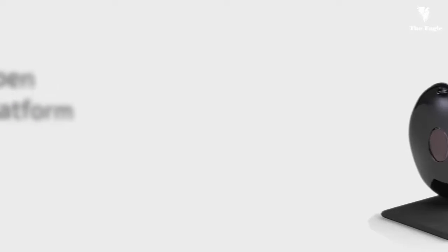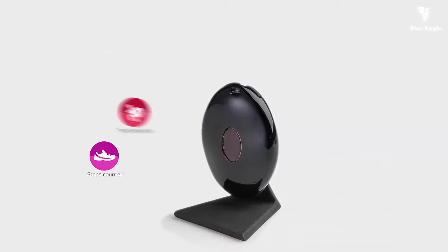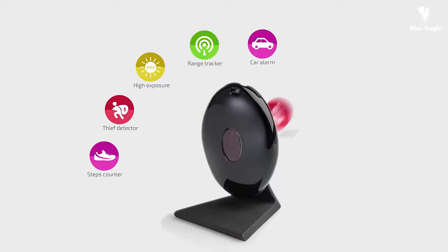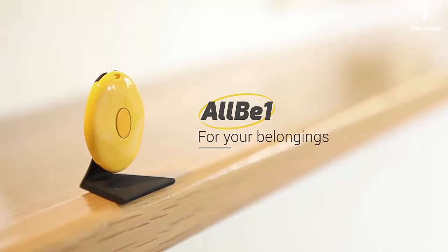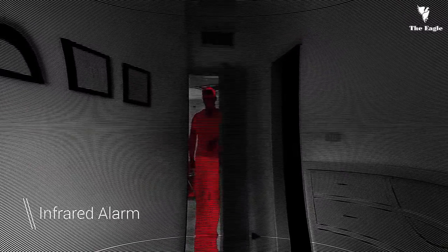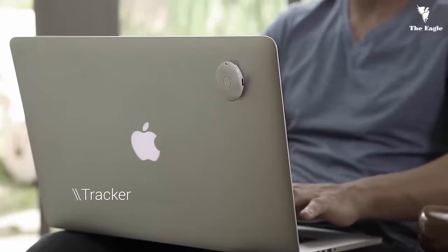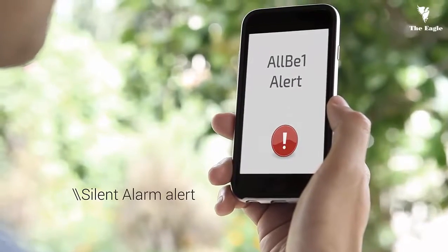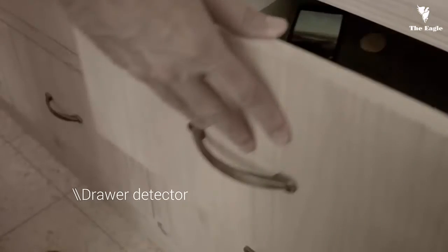The best thing about it is that it's an open platform, so developers can create endless apps for it, just like the ones you have on your smartphone. AllBeOne will warn you when someone enters your home or your office, keep track of your belongings, warn you when someone tries to steal your laptop, and if you put AllBeOne in a drawer, you will always know if it was opened in your absence.